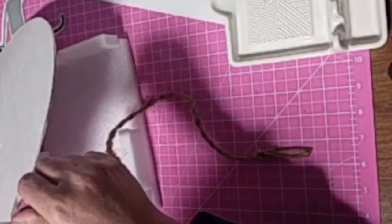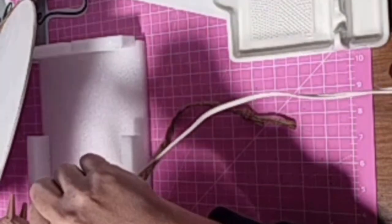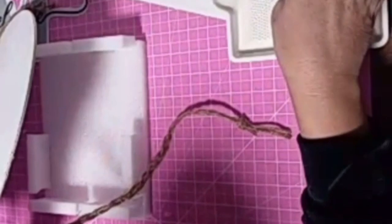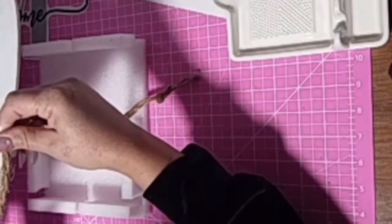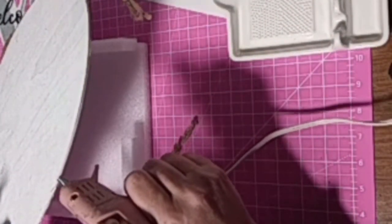Crappy quality. And that thing I'm sitting my hot glue gun on — it's a little spoon rest/grinder thing where you can grind garlic and stuff on. I'll probably never actually grind garlic or parmesan on it, but it's a cool spoon rest.